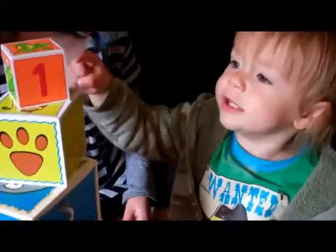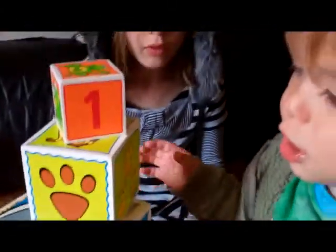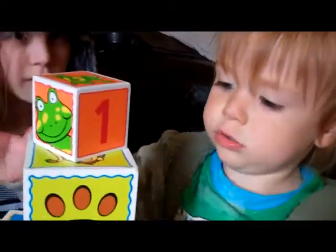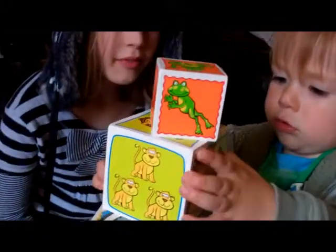Pop, pop, pop. There's number one on the top. Oh no, oh no! What's the matter? Is that not as tall as Kizzy's? I still think it's brilliant. Well done, Freddie. You've built a tower with your stack ups.